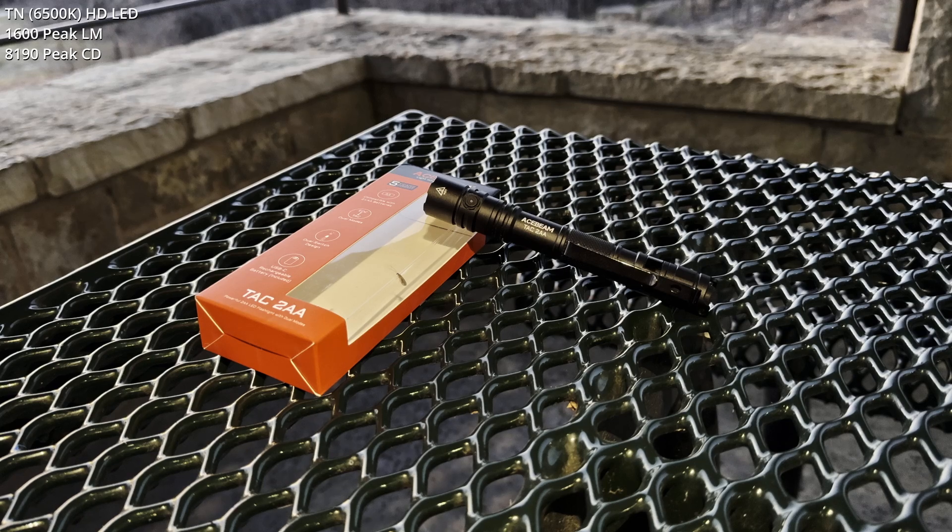I'm going to do the traditional timed burndown test, but I've already published what the turbo output looks like here at the preserve. Since I already have that, and we all know it's pretty much overkill for night hiking, that burndown is supposed to happen over the course of about a minute. So the first minute and a half, maybe two minutes, is going to be thermal imaging.